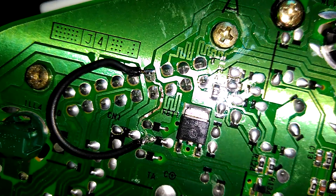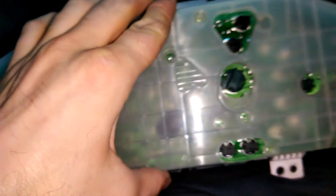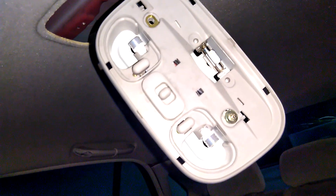Now I'm gonna solder just a wire from here to here, and see if that fixes my issue. And that is the fix. Let's test. Let me place it back on its place. Speedometer is here. Time to open the door. Woohoo! Beautiful! Beautiful.